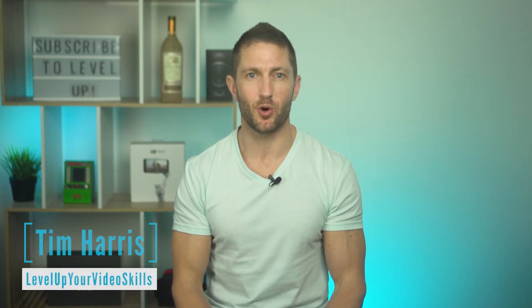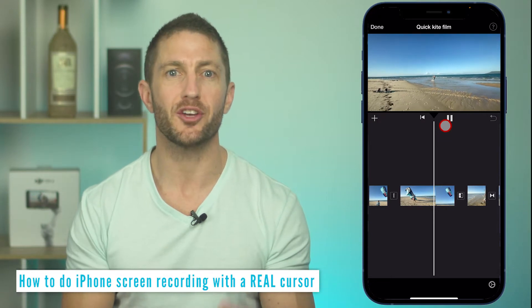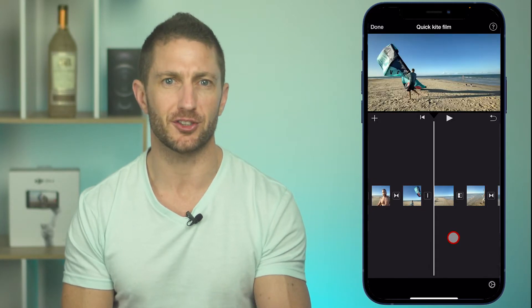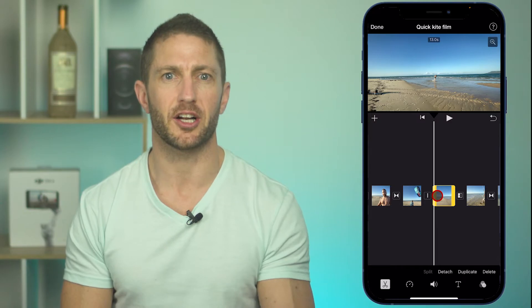Here's how to show touches while screen recording on iPhone — not just the touches, but also where you are hovering. Let's say you want to record a tutorial using screen record and you want to show where the iPhone cursor is, along with the touches.